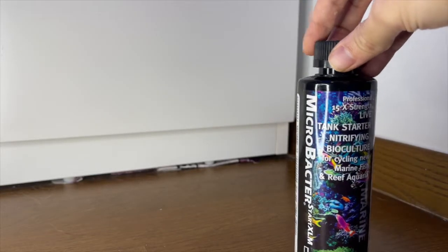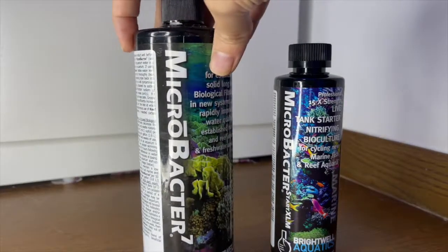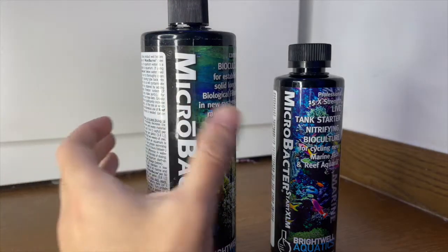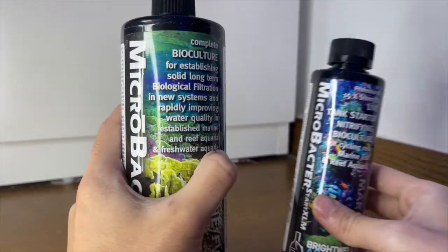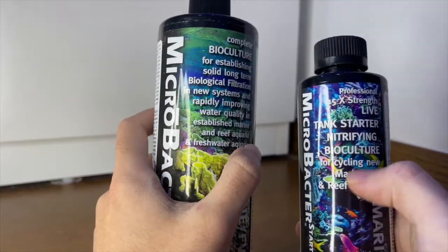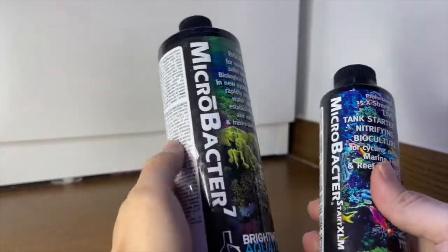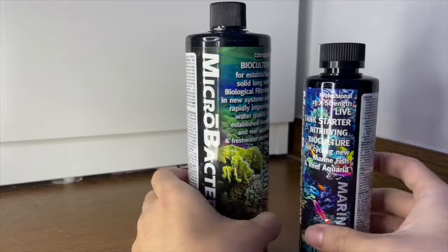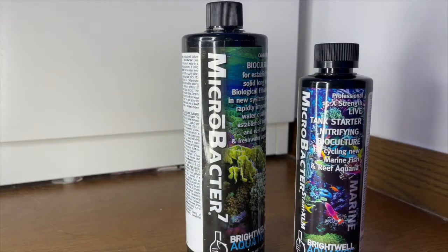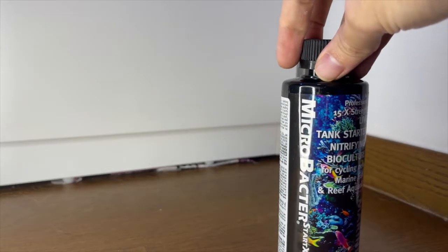There are a couple of things to note about this product. Firstly, there's a difference between Microbacter Start XLM and Microbacter 7. The Microbacter 7 is meant to enhance biological filtration in the fish tank, while Microbacter Start XLM is more for cycling a new reef tank. I couldn't find much information about the differences in bacteria between the two bottles, but I don't believe Microbacter Start XLM is just a more concentrated version of Microbacter 7. You could probably still cycle with Microbacter 7, however do get the Microbacter Start XLM if you really want to cycle your tank quickly.